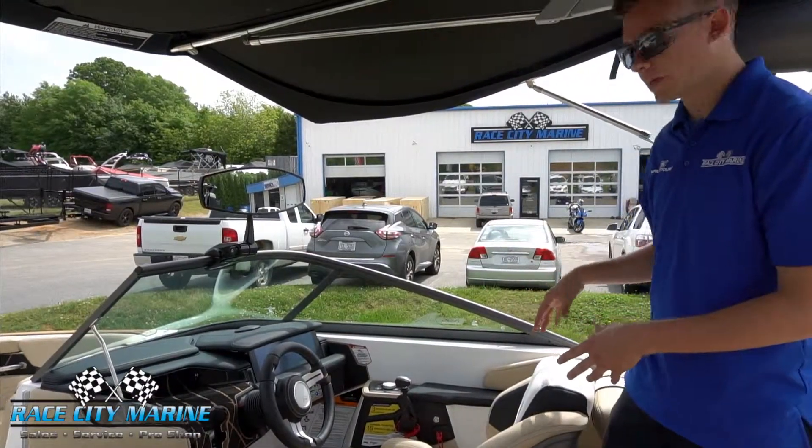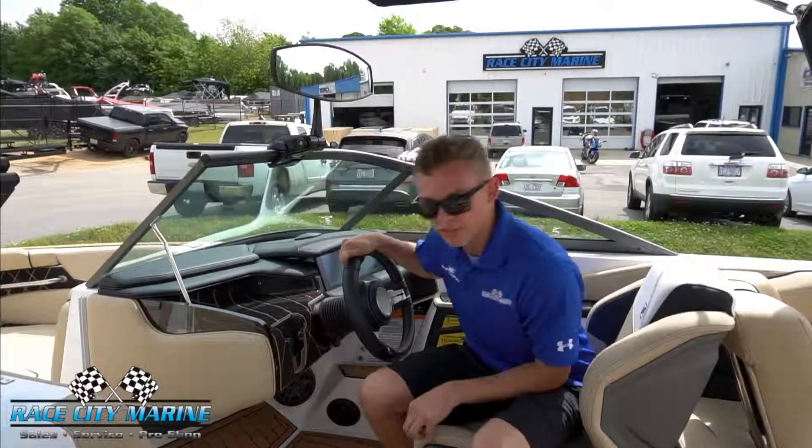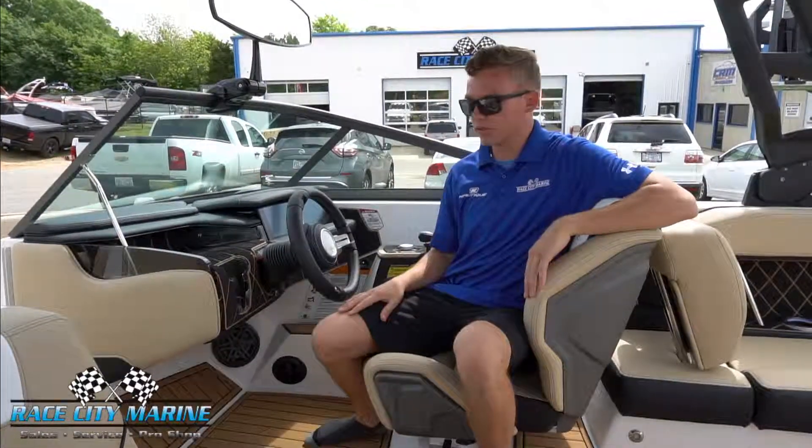At the helm we have a race-inspired driver seat with a bolster here if you need that extra space to sit up. It also has a cut-out for your legs so that you can swing back and look at your rider or talk to the people in the boat with you.